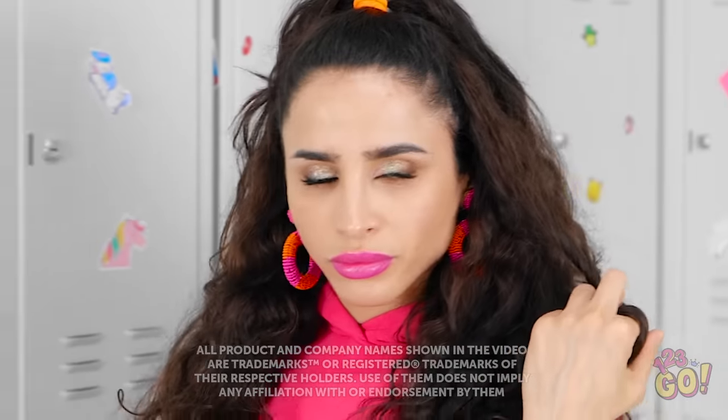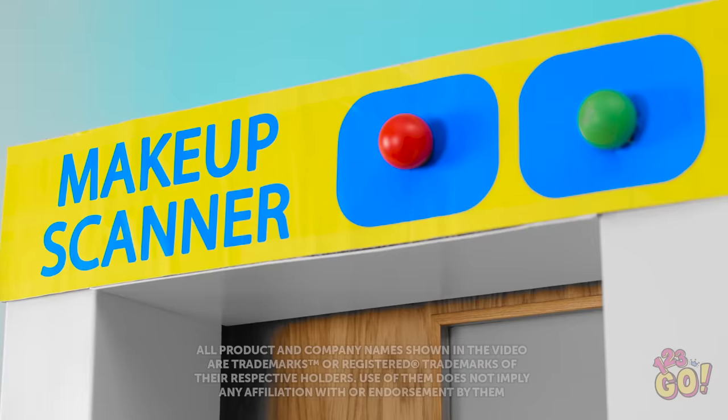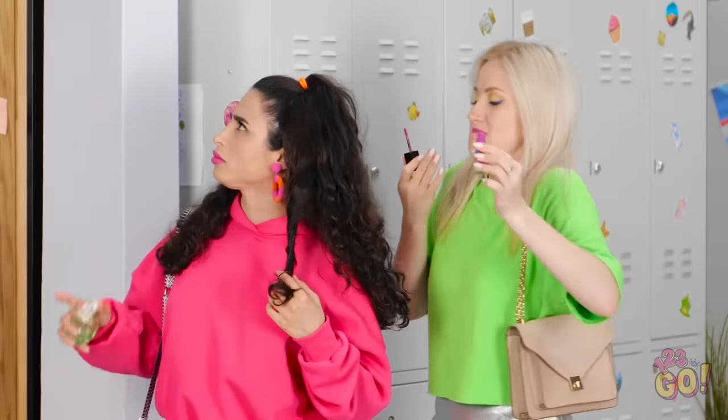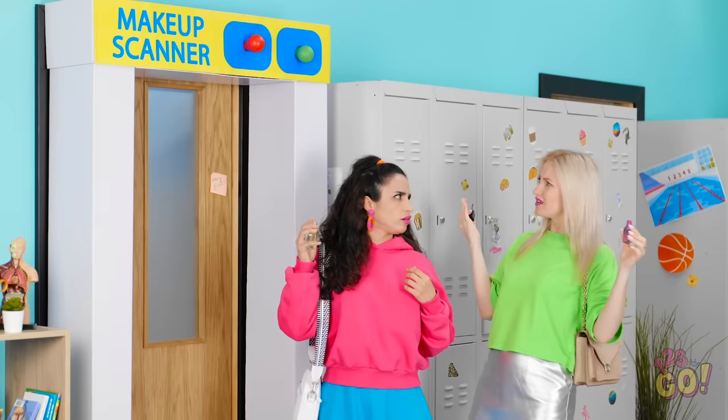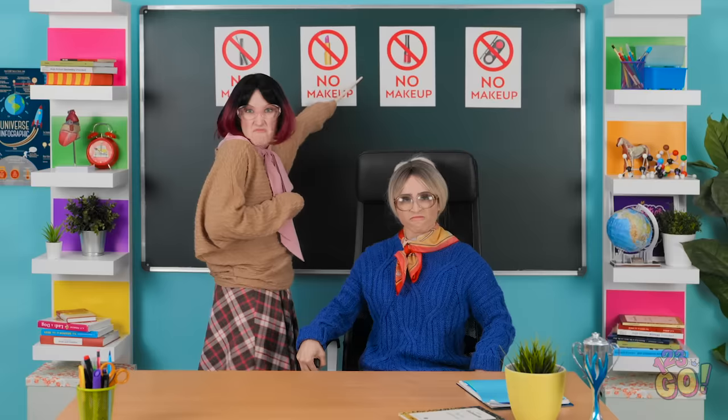For many girls out there, donning a face full of makeup feels a lot like having superpowers. But what happens when they're taken away? Some rules are meant to be broken. We're a bunch of plain janes! Hello, girls! This is a new makeup-free zone. Got it? I knew we should have called in sick today!